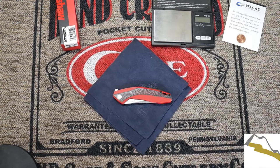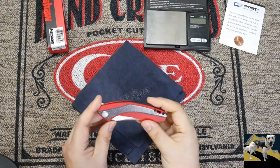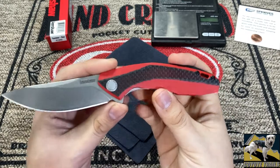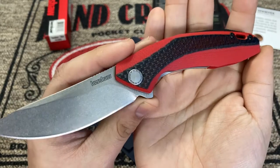Hello everyone, I have a brand new knife for you today. This here is the Kershaw Tumbler, and this version is in red G10. This particular version of the knife is available from Smoky Mountain Knifeworks.